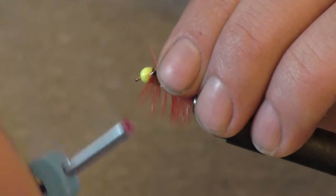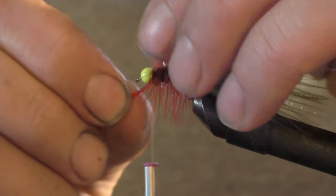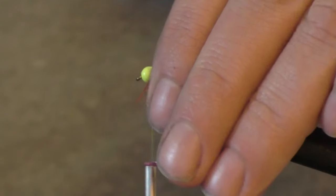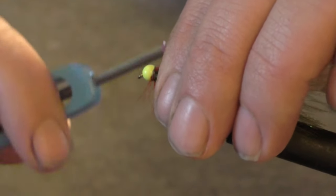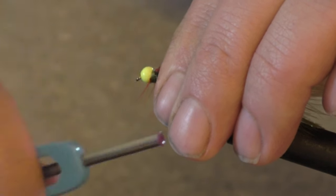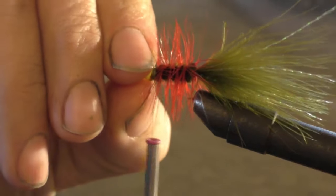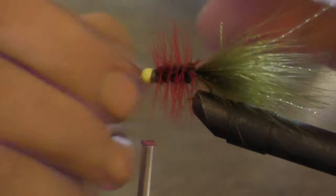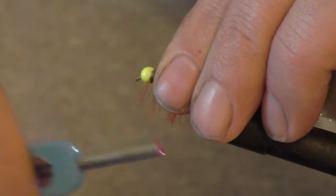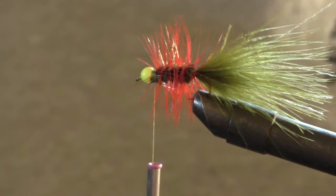Wrap that a couple times, pull back the fibers, and break off the end. Pull these back the best you can, then run around there a few times to lock the bead in place. Sometimes I'll adjust the bead because it will often set itself to one angle — try to keep it somewhat centered on the shank. Once you get there, you're pretty much done.